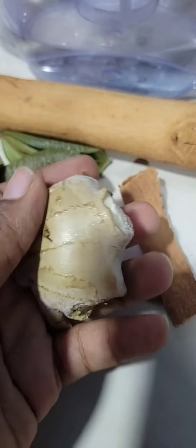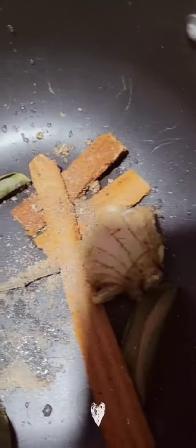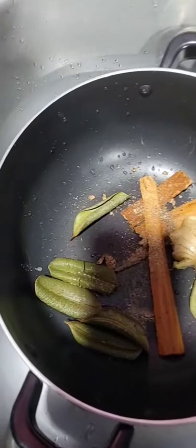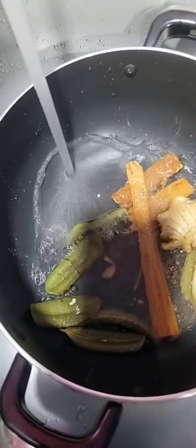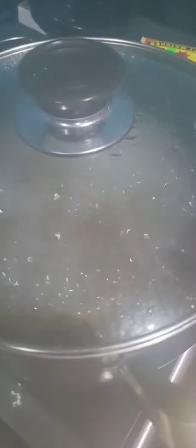I'm going to begin by putting my spice to boil in a pan. I froze my ginger, so I'm going to allow it to defrost a little before I put it to boil. As you can see, I have my spice, my spice leaves, my nutmeg, my ginger, and everything in one pan.